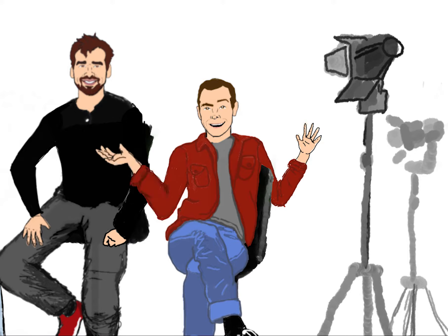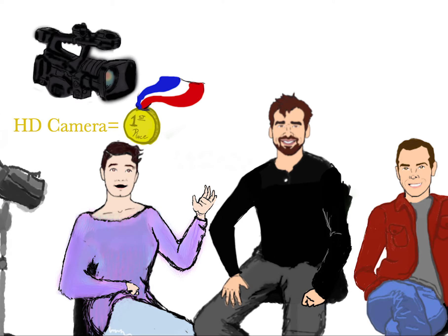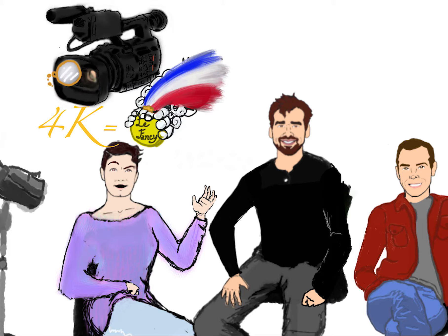Well, hang on a sec. What if I do want to buy a new camera for self-tapes? Then think of it like this: DSLRs, great. HD camera, best. 4K, fancy. But unnecessary, because most computers and TVs don't display 4K.